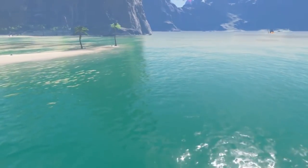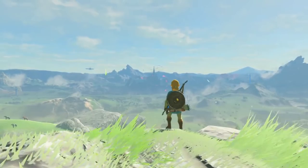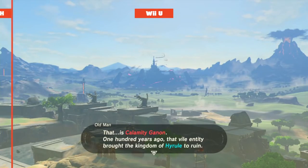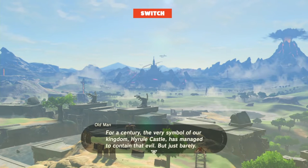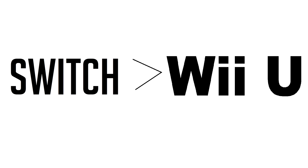Obviously with the Nintendo Switch, we know that it is a fast device. It runs games that look really good, and we know it's faster than the Wii U, because the Nintendo Switch runs the same games as the Wii U but at a higher resolution and often at a higher graphic fidelity, meaning it uses better graphics and runs the same games. So we are certain that it is faster than the Wii U.